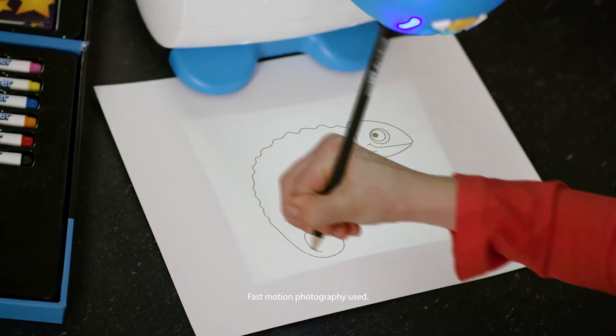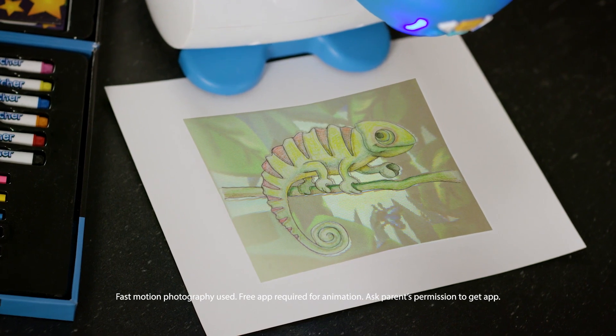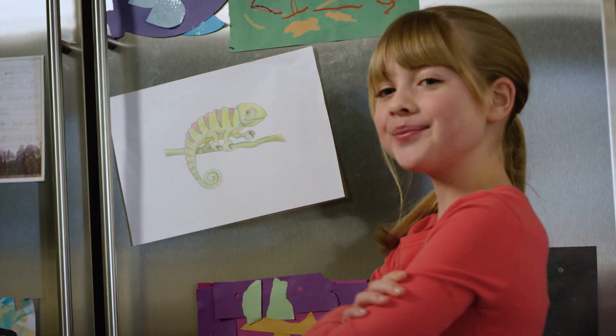Pick a design. Trace the lines step by step with SmartSketcher. Bring your designs to life with color, with SmartSketcher.